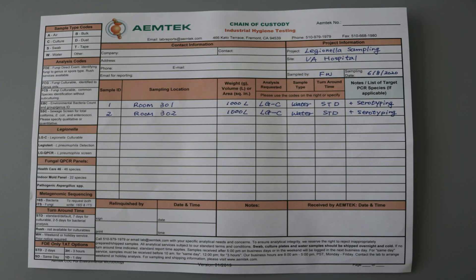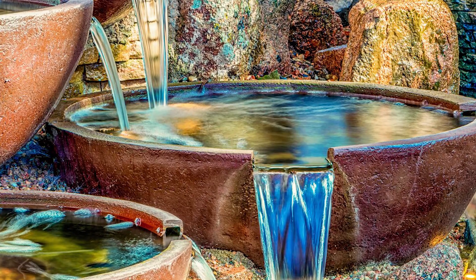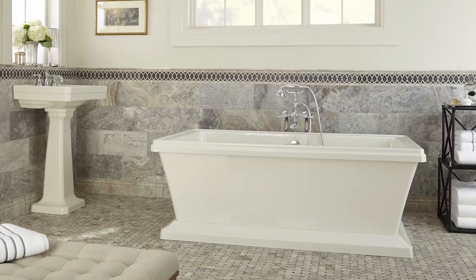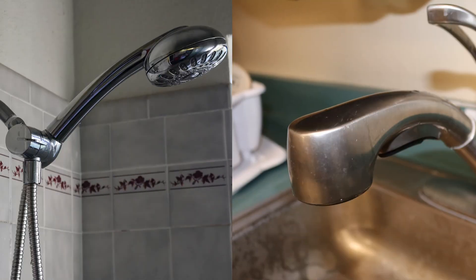Some locations to consider while sampling Legionella biofilm include showers, faucets, decorative fountains, tubs, and humidifiers. We recommend showers and faucets as starting points. We'll now demonstrate how to take biofilm swab samples.